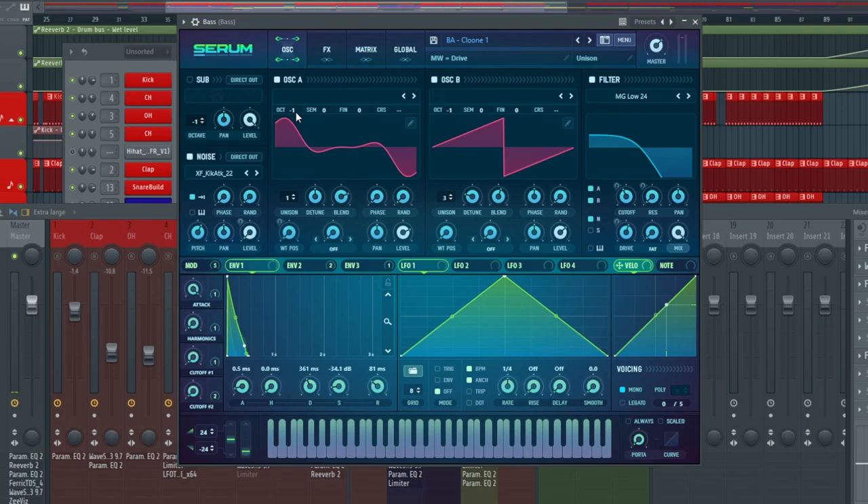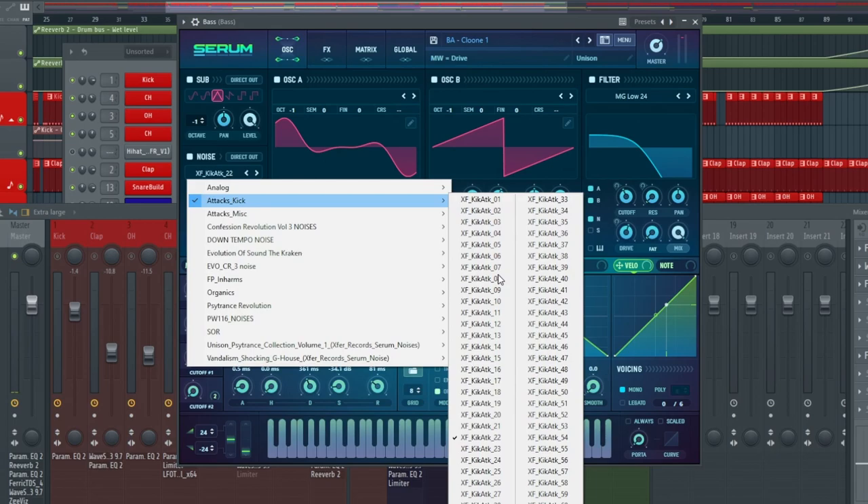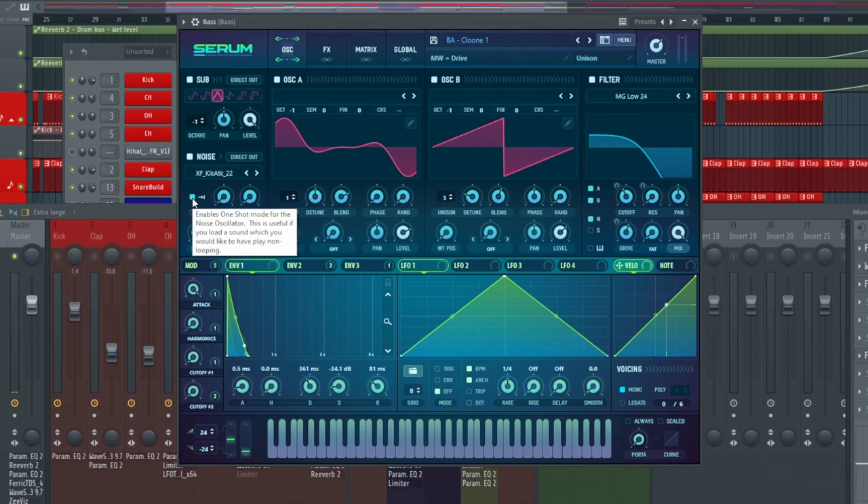Then we drop oscillator 1 down an octave and we have oscillator 2, just a standard saw wave, also dropped an octave with three voices, detune at 0.05 and the blend sitting at 57. With those two together, we also added a sub with a triangle wave dropped down a negative one. We also added a noise — using the attack noise 'XF Kick Attack 22'. The most important part about using this as a bassline is to select the mode that enables the one shot.